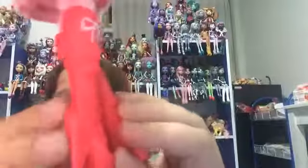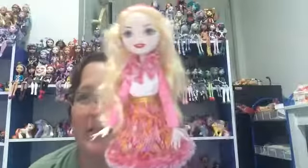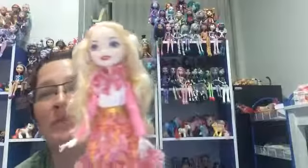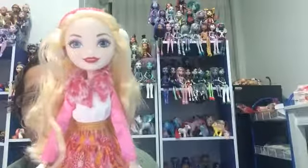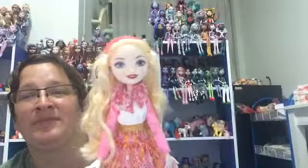And her boots — again, the icicles down here. I am loving this series of Ever After High dolls. I think they're absolutely beautiful, and I like the new face styles. That's pretty much it for this review. Thank you for watching. Please like, please comment, please subscribe. Bye-bye.